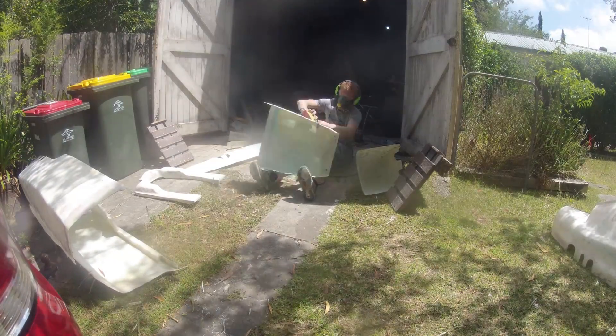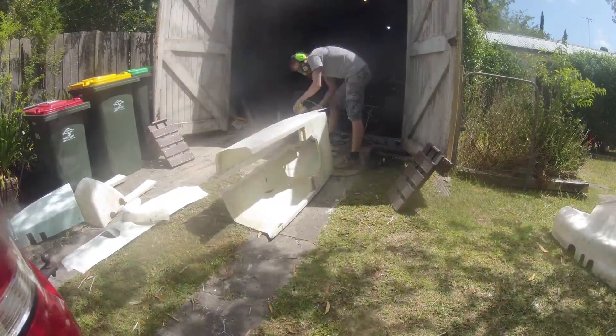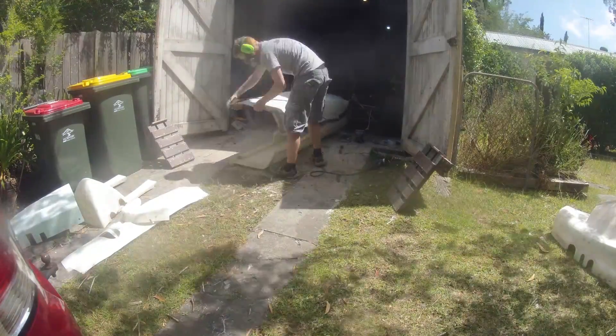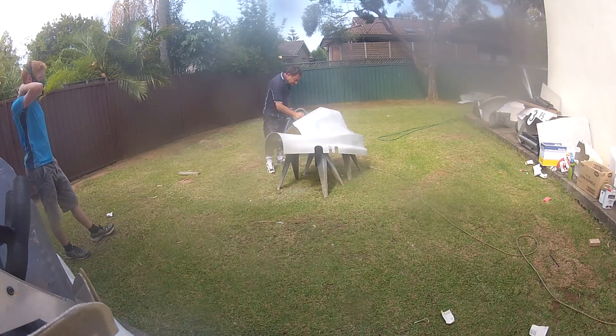And while all of this was going on, the repetitious bog and sand cycle continued, very slowly improving the surface towards the result I was after. It took months to do this. At this point I got help from another person within the Formula V community — Ray Faletti, who has helped me quite a bit with this project now.